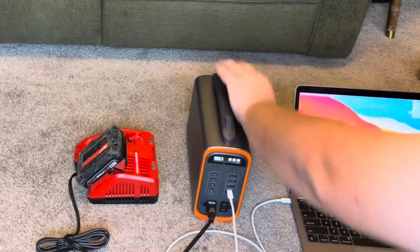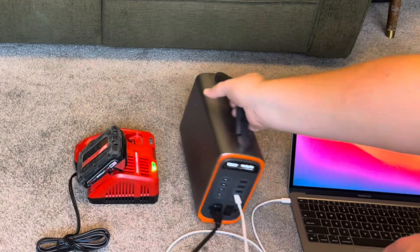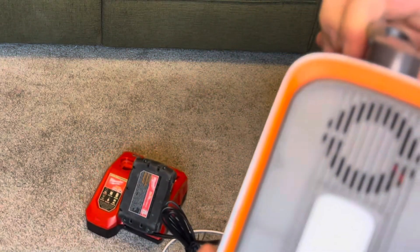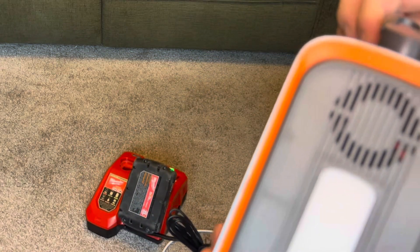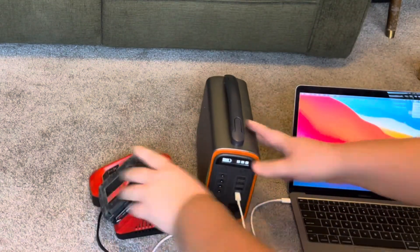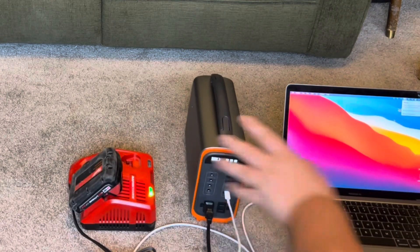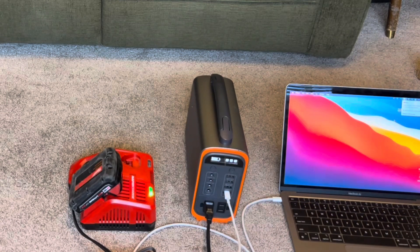I did hear the fan kick on — it's very quiet. We'll just let that run for a little bit to see what happens and make sure it all works.